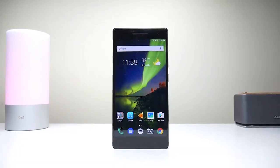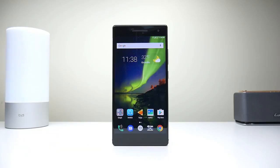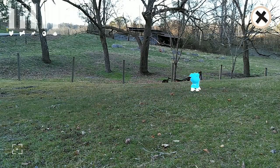Hey guys, it's Jason with Talk Android News, and today I've got the Lenovo Phab 2 Pro. This is the first Tango-enabled phone to be sold. Tango is a new technology from Google using cameras and sensors for augmented reality games and apps.